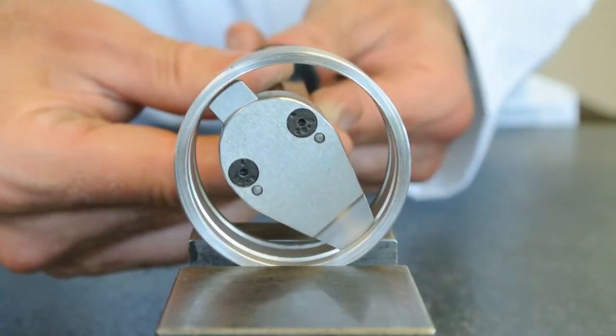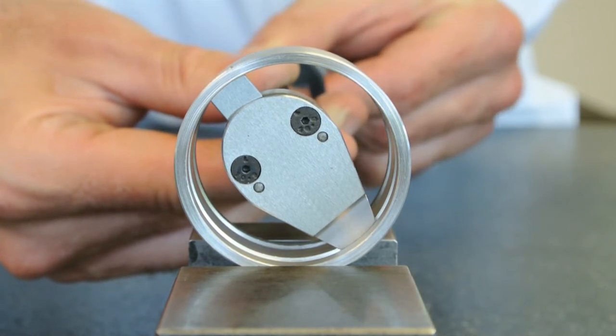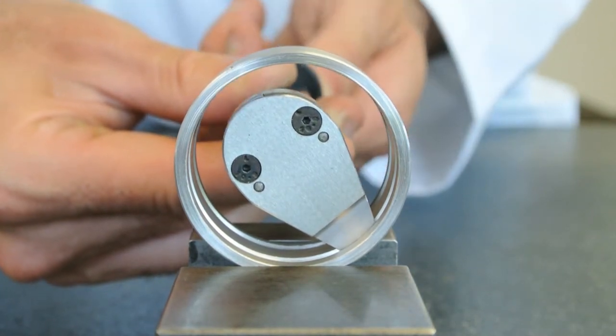Because the gauging faces are truly spherical, no particular care is needed to line up the axis of the gauge with the component.